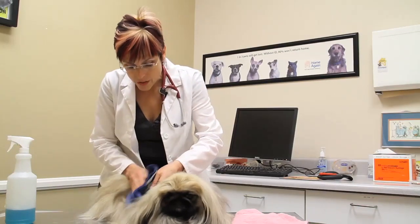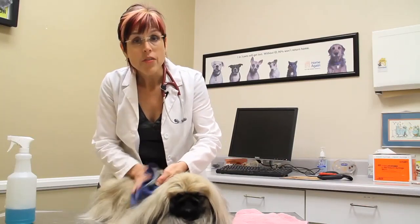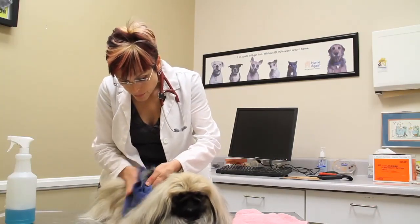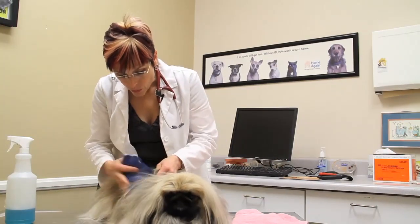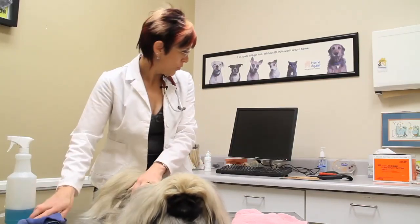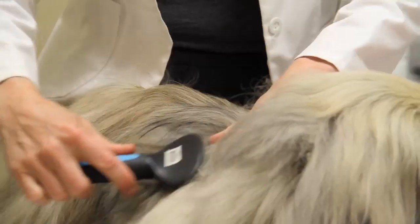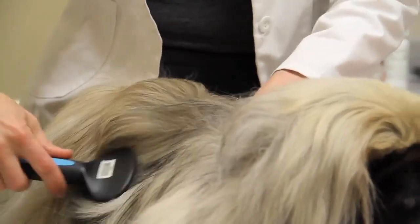The instructions say rub until it's foamy, but really what you're doing is just rubbing until the soiled area comes out. Then when it's out, you can continue to dry off some of the shampoo, and the last step is to take and brush the coat out — and there you are, good as new.